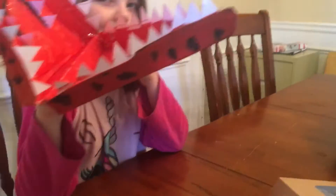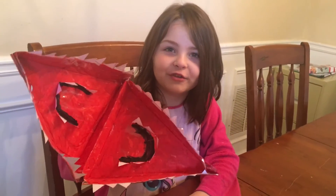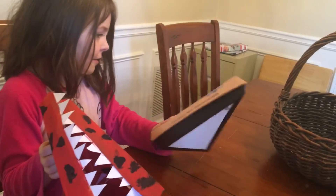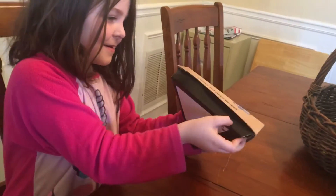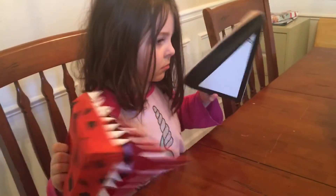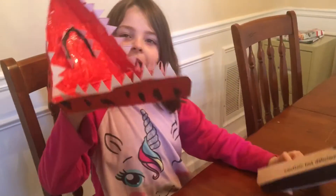You could paint one green and make it an alligator, because it kind of looks like one too — lots of different ideas you can do with it. You can even get two of them and pretend you're a giant lobster! There she goes with two lobster pinchers. We had fun with this, so visit QT, get some yummy pizza, and then make a fun little project. Bye-bye!